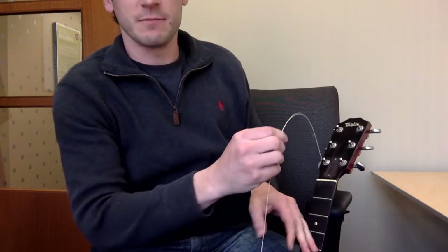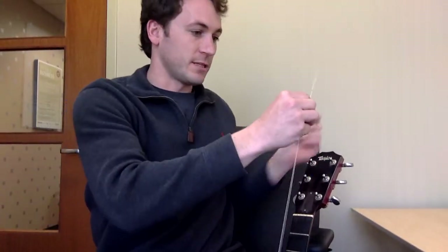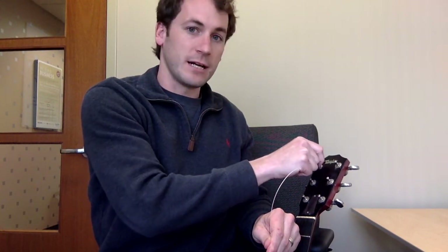One trick here is to make sure that you keep the string entirely taut the whole time, and try not to kink it. I've set my tuner peg so that the eyelet is at 90 degrees — so dead sideways.